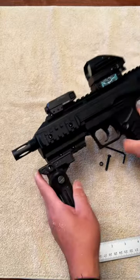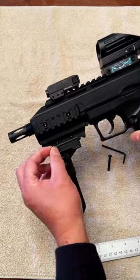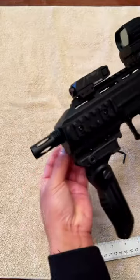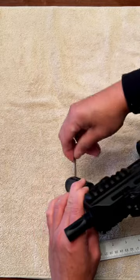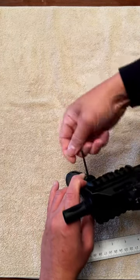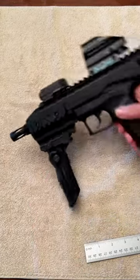All you have to do is just slide it on, line the pin, take the screw, and tighten it real quick. There you have it.